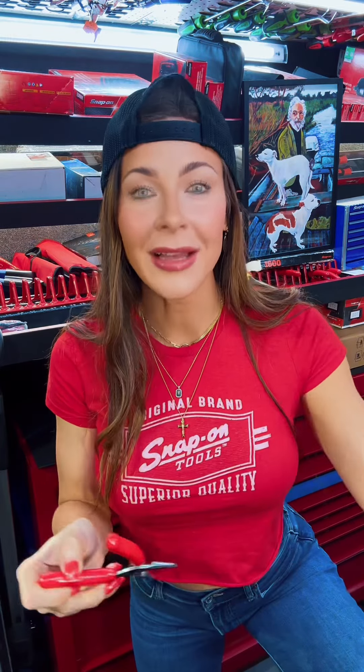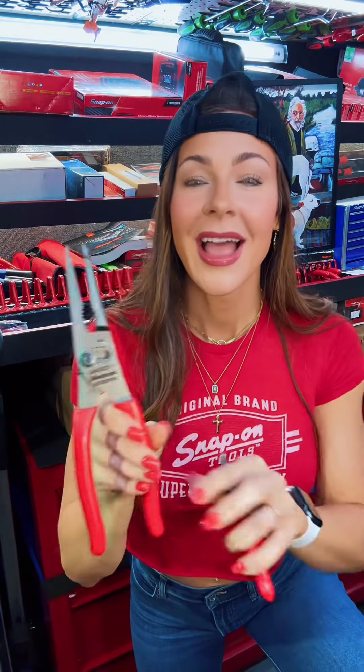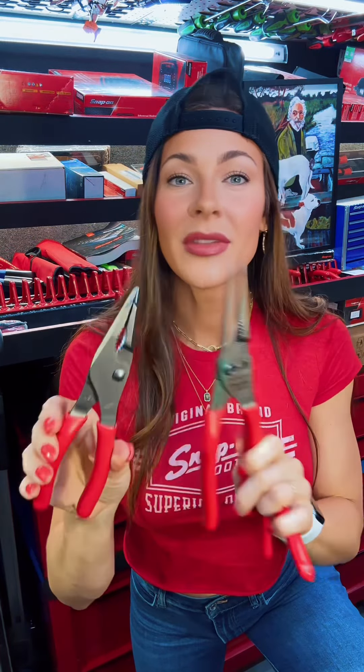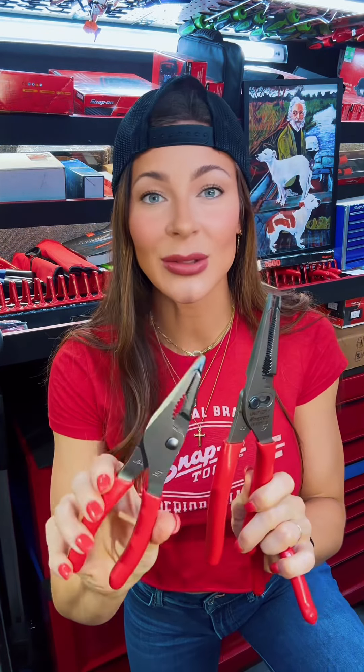We all know that hand tools are Snap-on's bread and butter. We all remember the LN47s, the Wonder Pliers — everyone went nuts over them. They sold out nationwide. Then Snap-on came out with the LN46s, and these also sold like hotcakes.